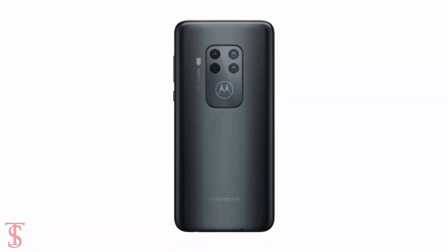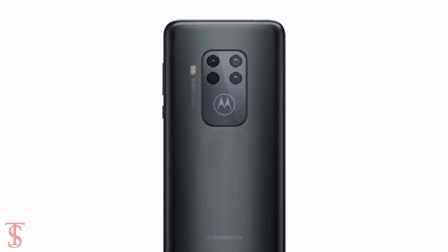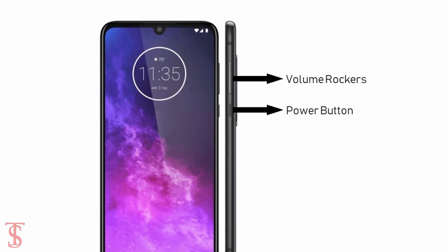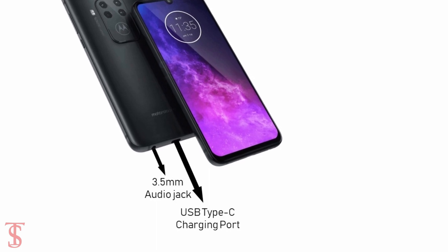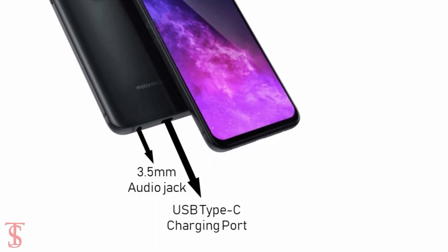The back of the phone has a quad camera setup in a square shape, aligned at the top center including LED flash and Motorola logo. The volume rockers and power button are seen on the right edge, and there is a 3.5mm audio jack including USB Type-C charging port on the bottom.